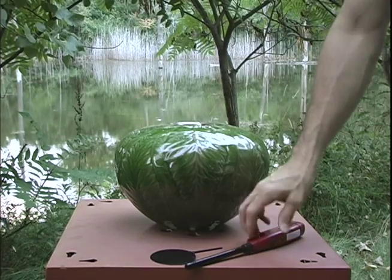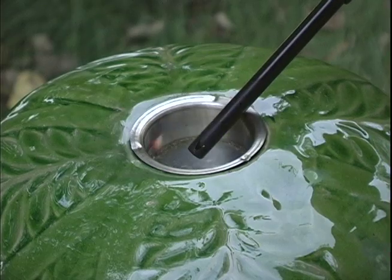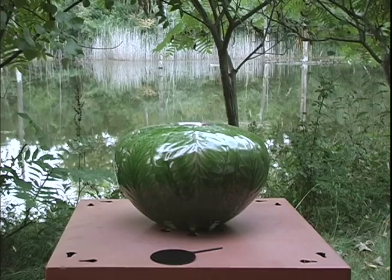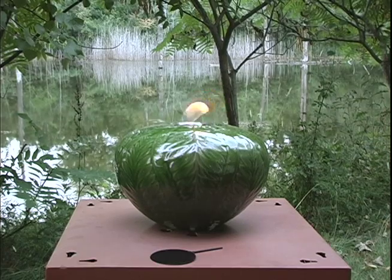Light the fuel gel with a grill lighter or long match. Never pour more fuel gel into hot or burning gel.